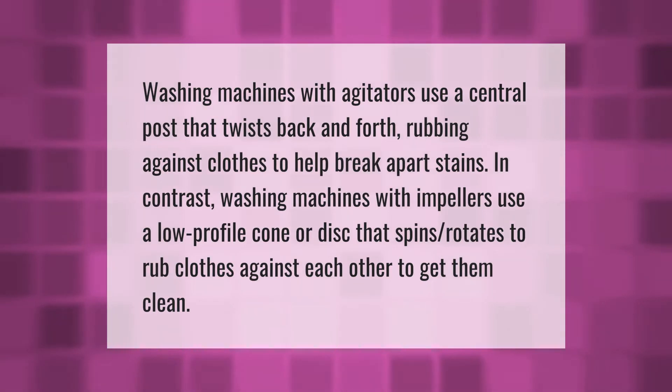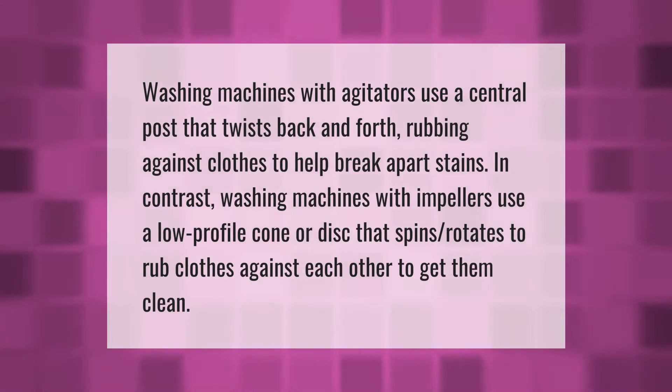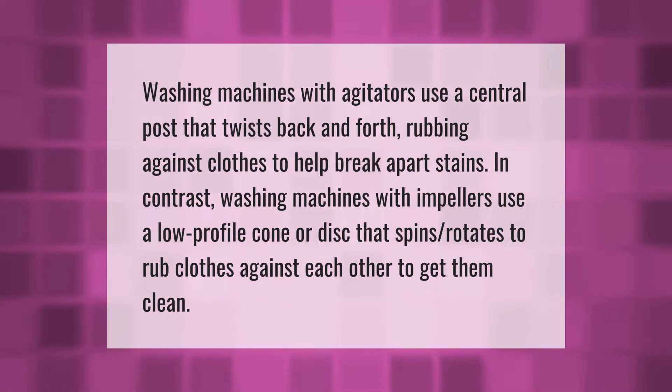Washing machines with agitators use a central post that twists back and forth, rubbing against clothes to help break apart stains. In contrast, washing machines with impellers use a low-profile cone or disc that spins and rotates to rub clothes against each other to get them clean.